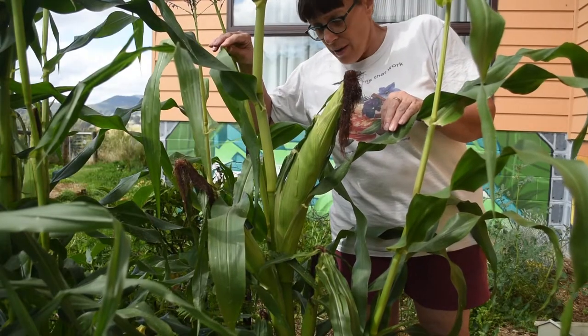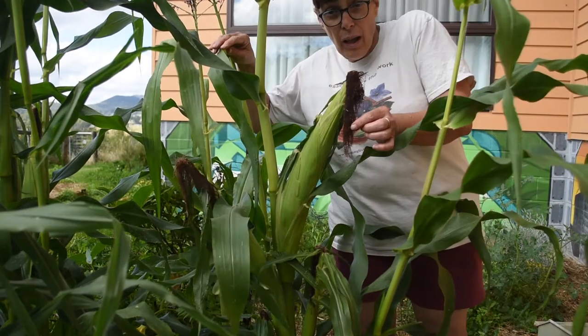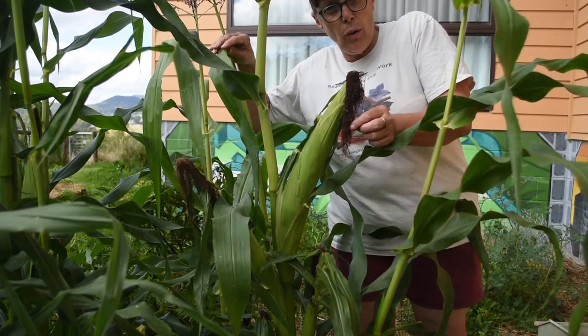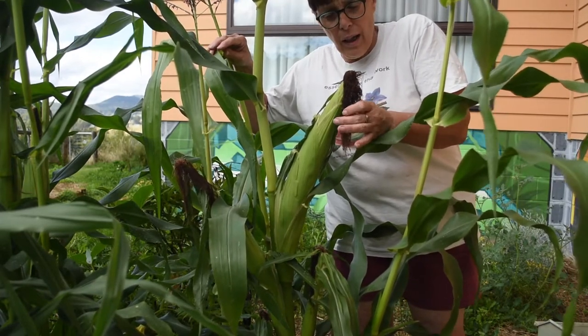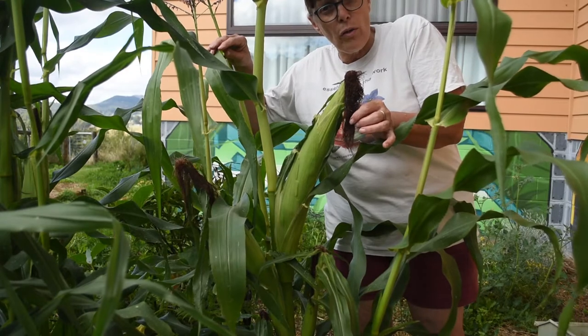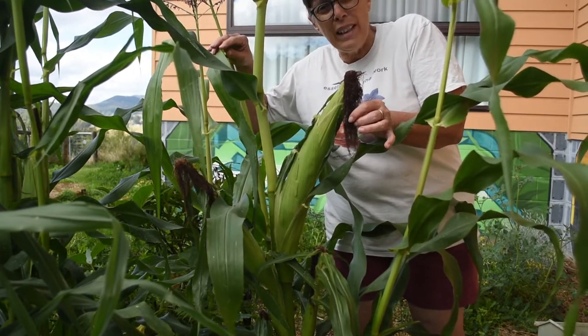Last week I harvested a cob and it wasn't really ready. How do you know when your sweet corn is ready to harvest? The silk needs to dry off and get quite dry. Mine was browned off but wasn't really getting brittle.